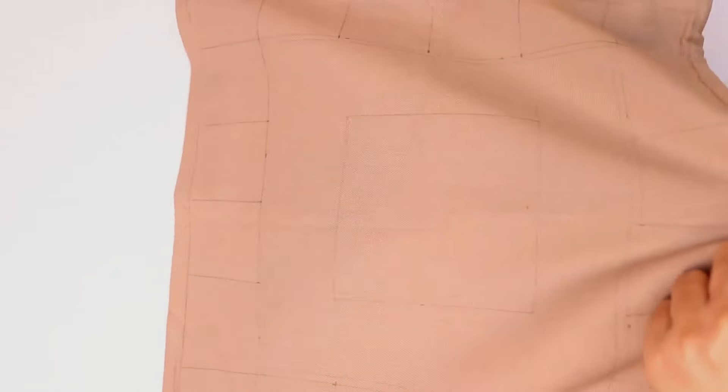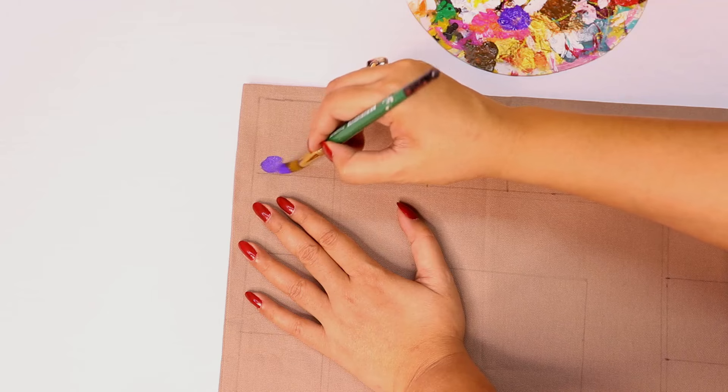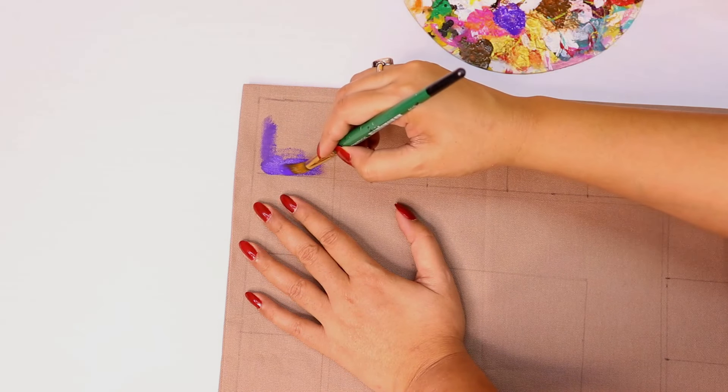This is a mandatory step: you need to have a cushion cover with a newspaper or a hard backing inside, so that the color does not bleed through to the other side. For color fill, you can use acrylic color or fabric color — whichever you have available, you can use.